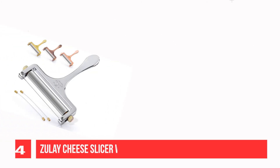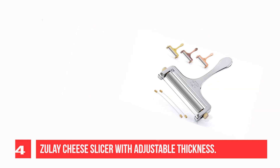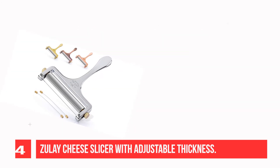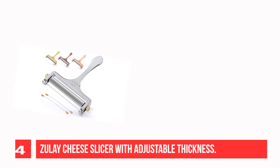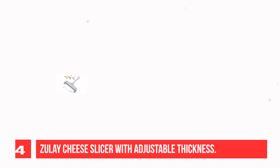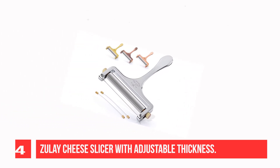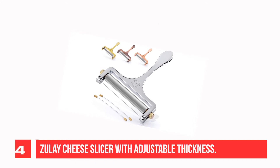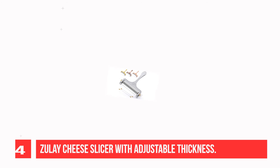Zoé Cheese Slicer with Adjustable Thickness. This premium quality cheese cutter with wire is made with a zinc aluminum alloy that provides a sturdy and comfortable handle. 304 stainless steel cutting wire cuts hard cheeses like Swiss and cheddar like butter. You can now slice your favorite cheese with ease in seconds.